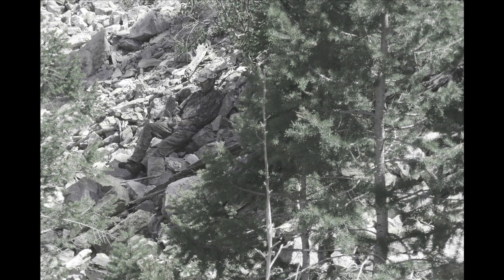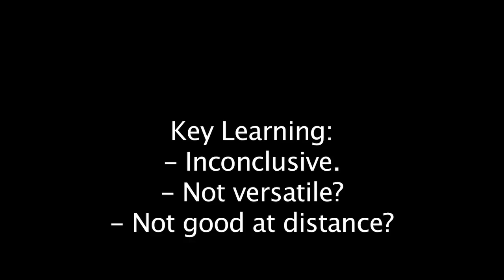It probably would have worked better if it had some higher contrast, larger pattern changes. We have decided that our initial test results are inconclusive because we were not testing a mimicry pattern that was designed to mimic the environments that we were testing in.